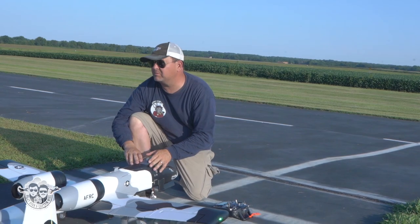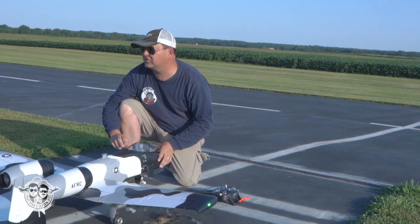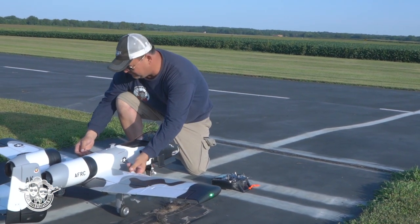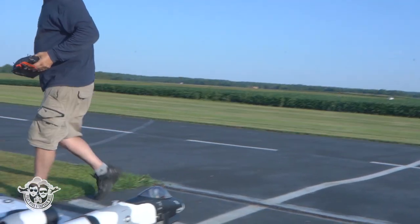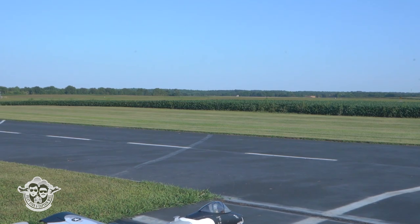It legit looked like somebody was stealing my car — there's a car just like mine rolling out of here! Where'd they come from? I don't know, they drove in. Not sure. Alright, let's do this.